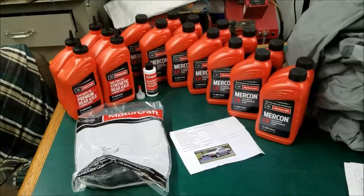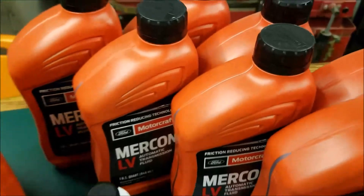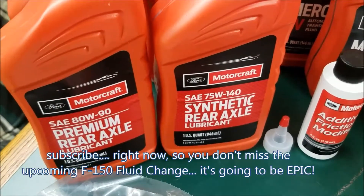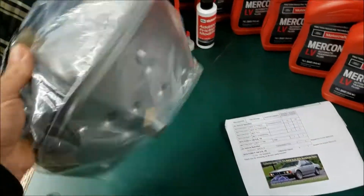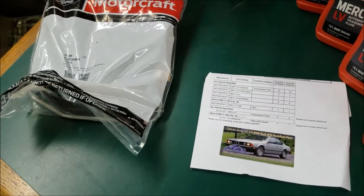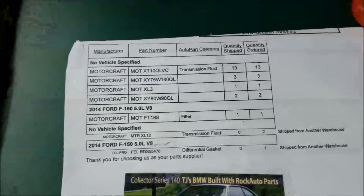Alright, so anybody here wondering what I've been working on — we've got big things in the works. We've got some Mercon LV low viscosity, we've got 80W-90 premium rear axle lubricant and SAE 75W-140 synthetic rear axle lubricant, and the additive friction modifier, along with a transmission gasket and transmission filter.